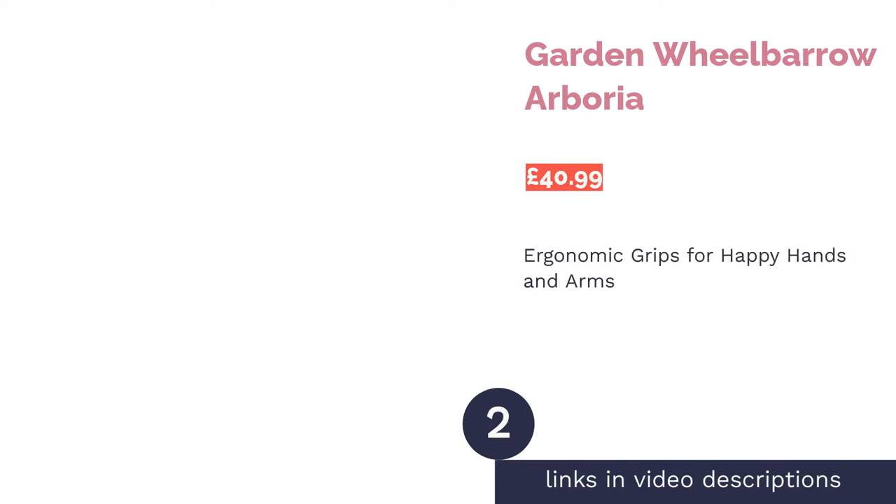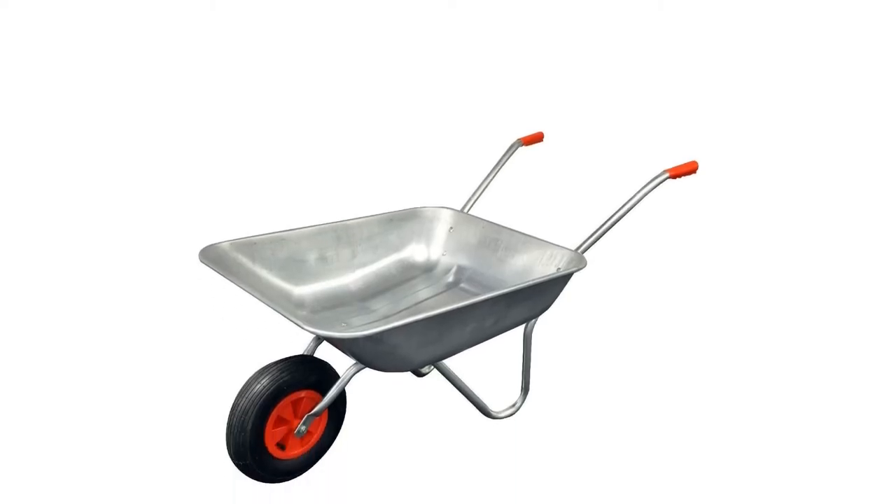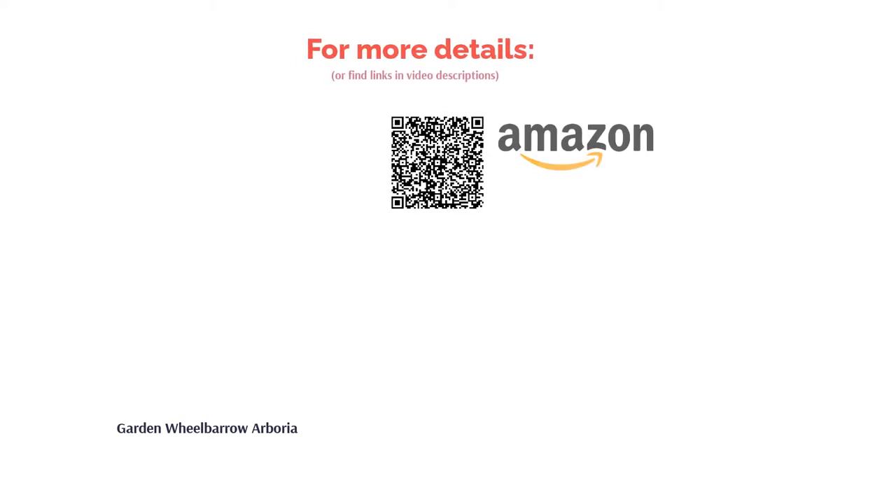The second product is the Garden Wheelbarrow from Arborea. It has some excellent ergonomic grippy handles that ensure your hands and arms take longer to fatigue throughout the day, meaning you'll be able to get more work completed in less time. The lip design at the end makes the wheelbarrow easier to stand up when storing. The design has an 80-kilogram weight limit, which should be more than enough for simple home use, but might be a little short for big projects or longer distances. On the plus side, it does have pneumatic wheels to help stabilize it.